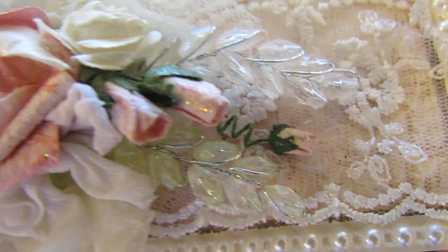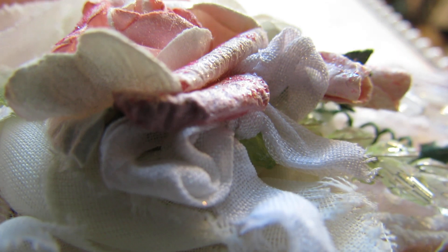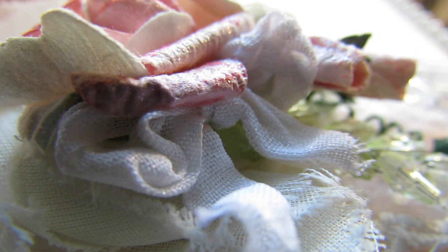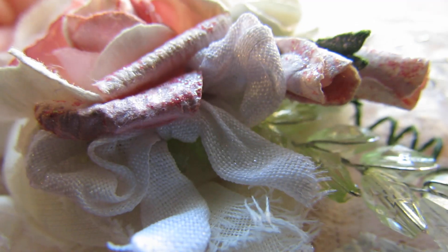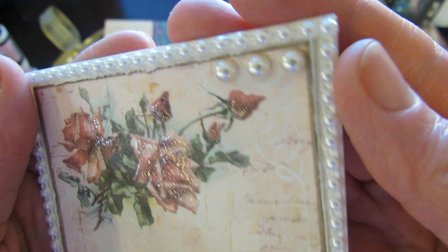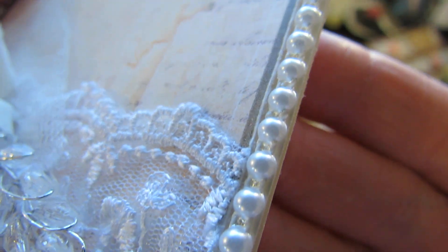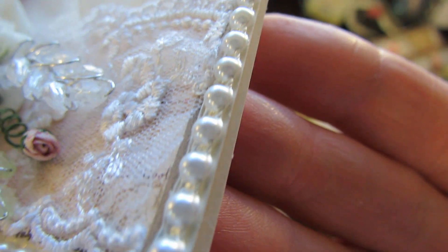And then I made a little seam binding bow and I spritzed that up with the same Frostbitten Fuchsia. On the outside here of the card I used some 4mm trim and glued it down with glossy accents. I got it from the Treasures Nest, and they have a sale going on — I'd love to get some stuff from there.